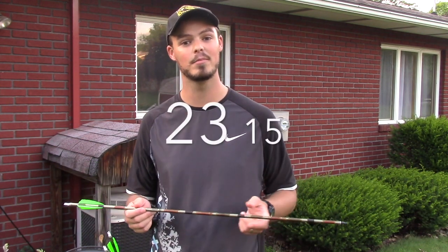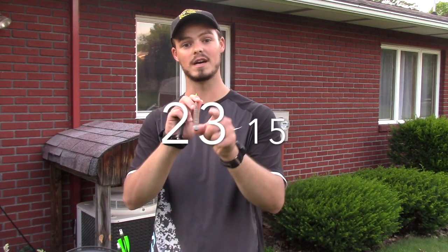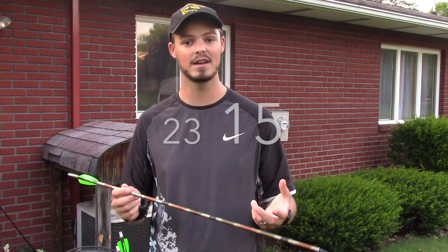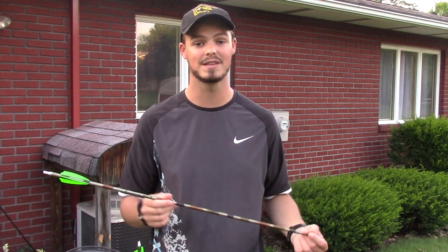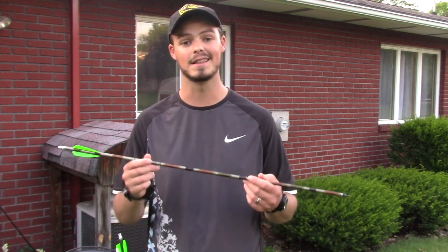These are Easton Camo Hunters, XX75s, in 2315 spine. For those unfamiliar with aluminum arrows, the first two digits refer to the overall diameter of the shaft and the second number refers to the thickness of the interior wall. Size 23 arrows are 23/64ths — that's actually the largest diameter allowed by World Archery — so a lot of guys shoot them for 3D and for indoor spots, myself included.